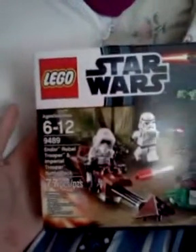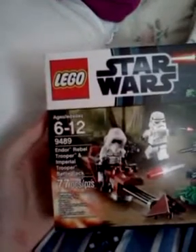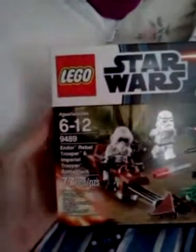Right now I only have one. It is Lego Star Wars 9489, 77 pieces — Endor Rebel Trooper and Imperial Trooper Battle Pack.